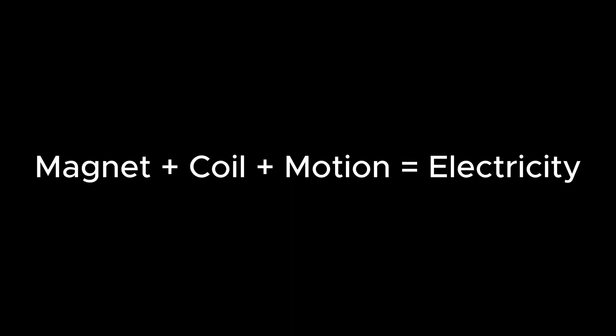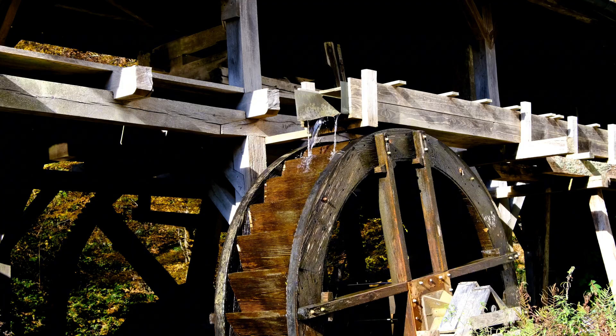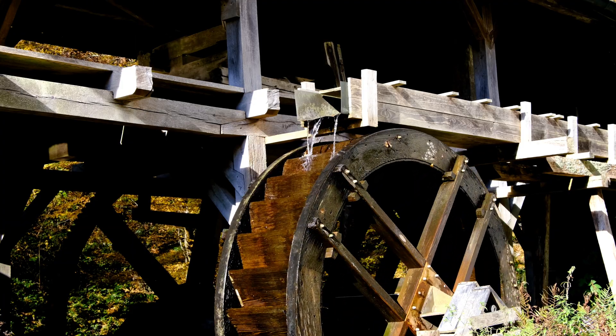This is a variation on what I said before: magnet plus coil plus motion equals electricity. This is exactly how wind turbines, water turbines, or gas-powered generators generate electricity. With an understanding of a motor and a generator, now we can start looking at pickups.